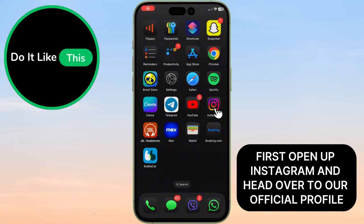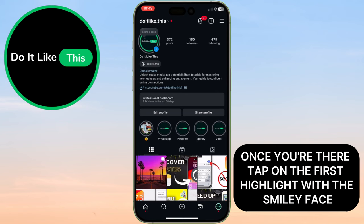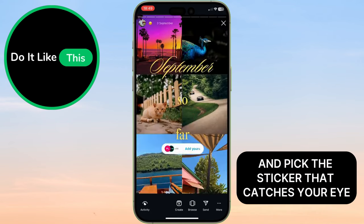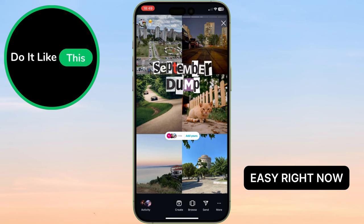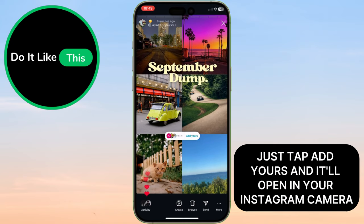First, open up Instagram and head over to our official profile. Once you're there, tap on the first highlight with the smiley face. Scroll through the highlights and pick the sticker that catches your eye. Now, just tap 'add yours' and it'll open in your Instagram camera.